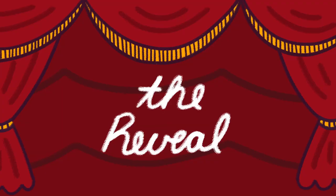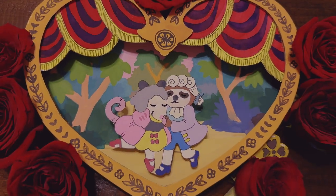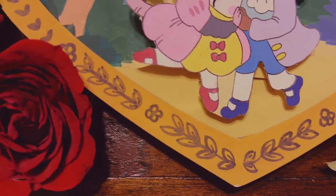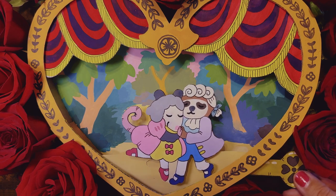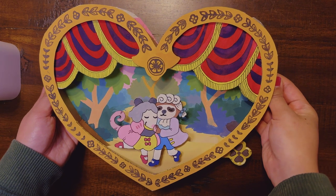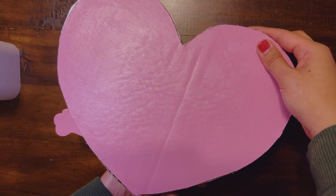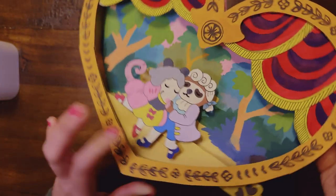With all our pieces complete it's time to assemble them for the big reveal. And there you have it — our toy theater-inspired Valentine. I am so happy with how this came out! I finished the back really simply — it's just painted with pink acrylic. And I finished the sides by lining it with a thin strip of cardboard that's been scored.